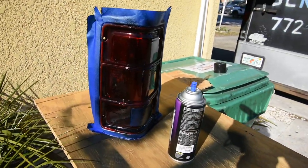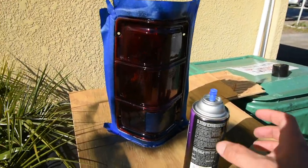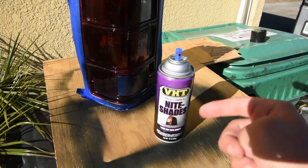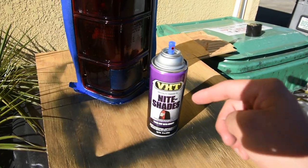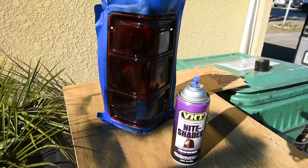Now all we're going to do is wait and let it dry so that way we can take the tape off. Other than that guys, this right here — I'll put it under the description below. It's VHT Nightshade and I'll put the link to it on Amazon — that's where I got it.